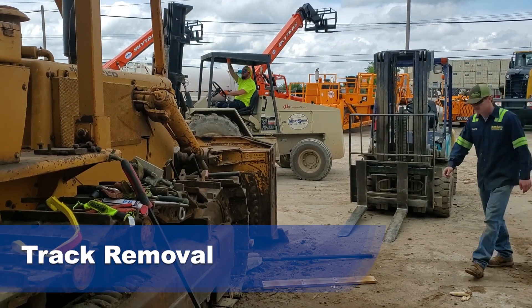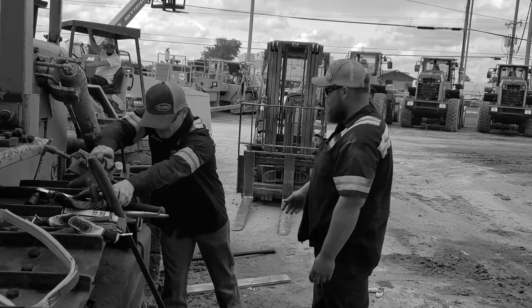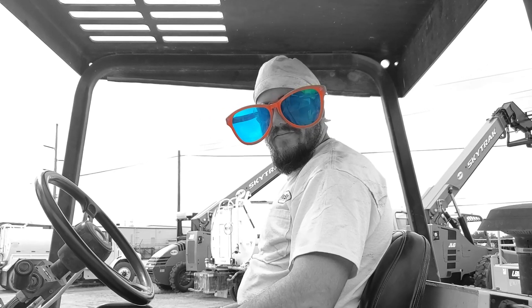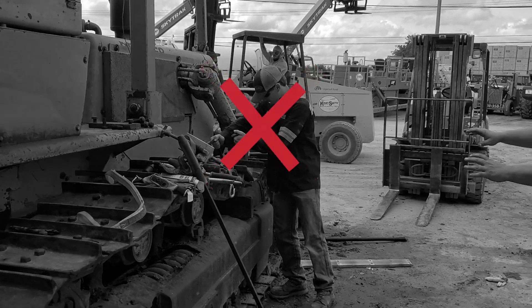Track removal. Trip hazards in the workspace. Gloves not being worn. The forklift driver in the background has on the wrong safety glasses. The technician was about to pull both line-up bars from the track and allow the track to fall.